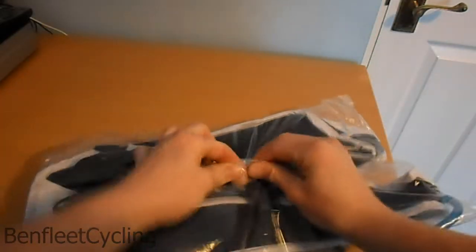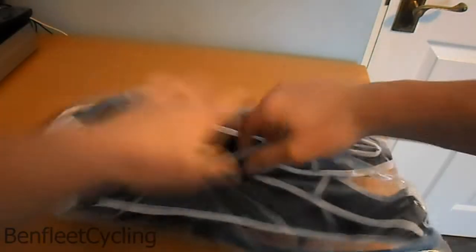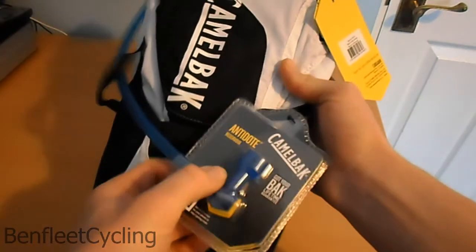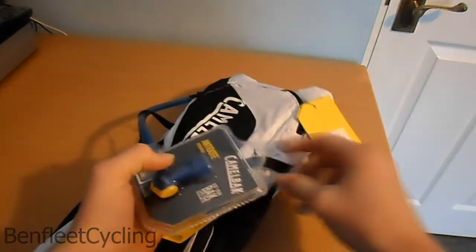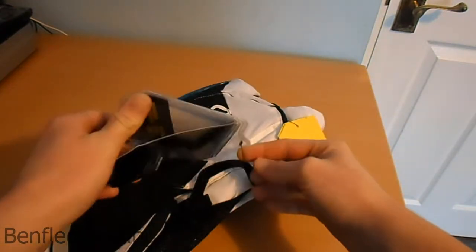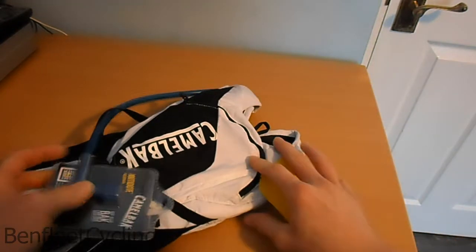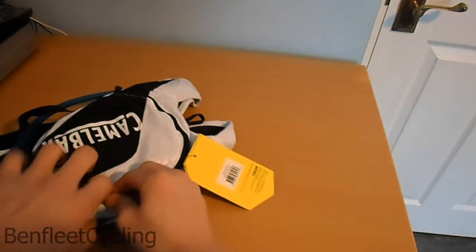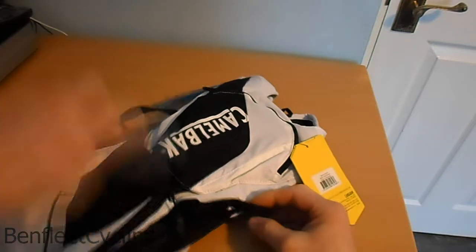Alright, let's open it up, let's get this plastic cover off. Wow, straight away super light — very light actually, so that's good. They've got those little tabs — oh, just pull it off, there we go.